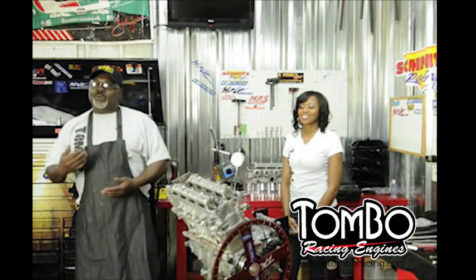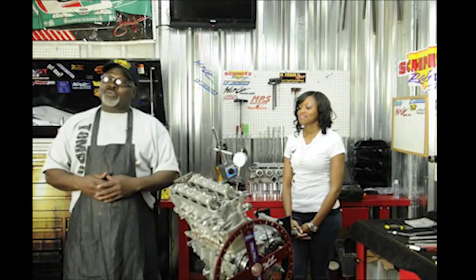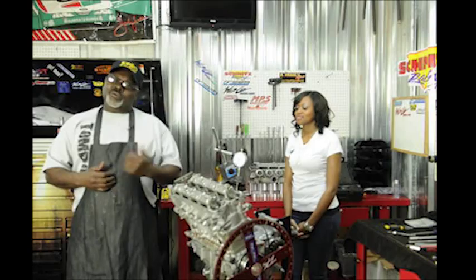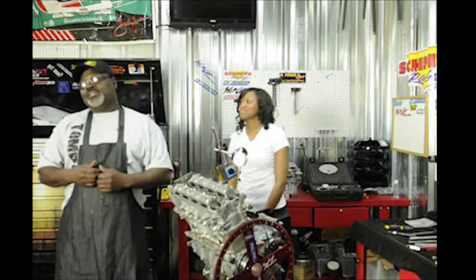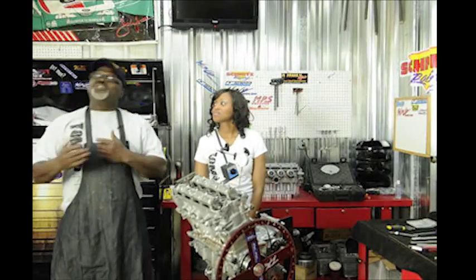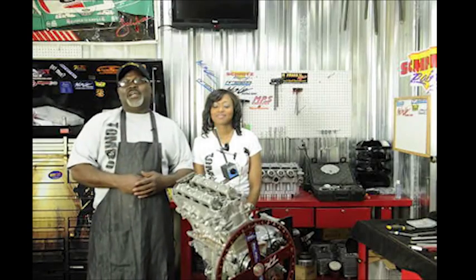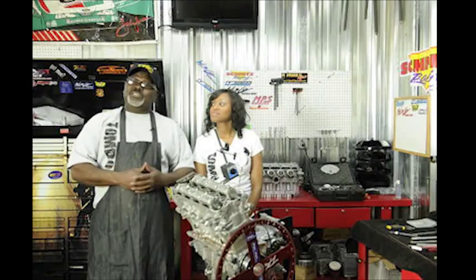Hey, welcome again to Tombo Racing. Today we're going to be talking about degreeing the cams on this old motorcycle right here — this high booster. I got a friend of mine, one of my homegirls, and I'm going to be teaching her a couple things while I teach you guys a few things. I'm going to show you how simple it is. I got my homegirl Brandy with me. I'm going to be teaching her how to ride a bike and how to degree some cams.